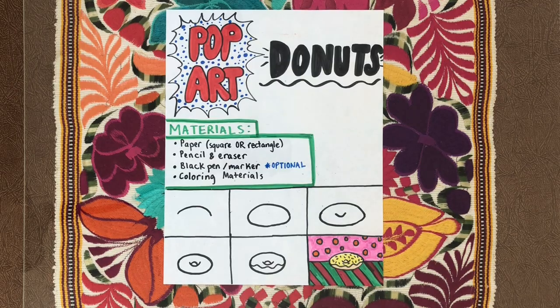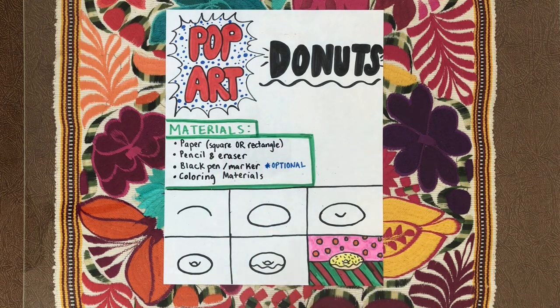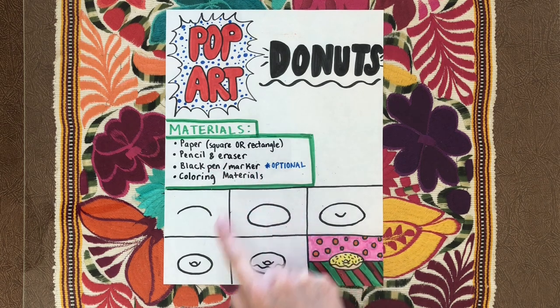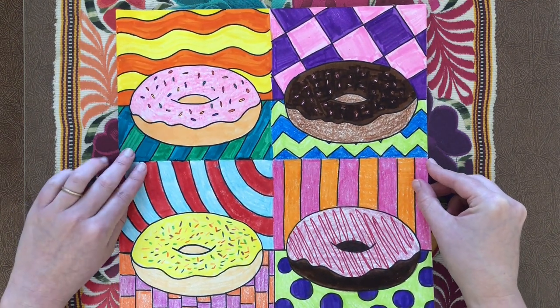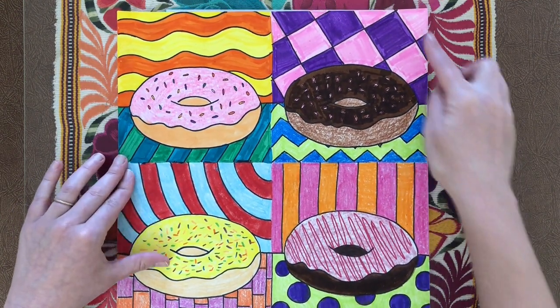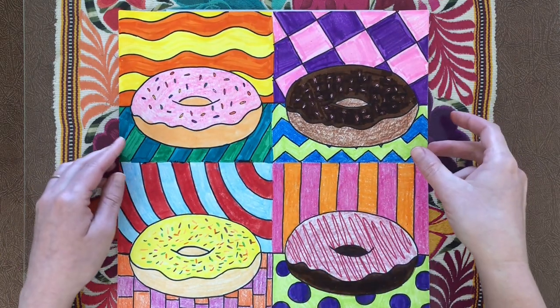Here we have our steps for the donut drawing and the materials. You'll need a piece of paper to draw on — you can use a square or a rectangle. Pencil and eraser to start. Optionally, if you want to use a black pen or marker to outline your donut, kind of like you see in this example here — that always looks nice. And then some coloring materials to get it all nice and colored like true pop art. If you want to use a square piece of paper, all you need is for all four sides to be the same length.